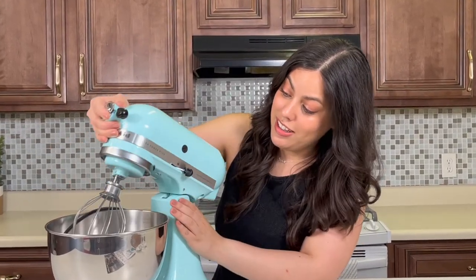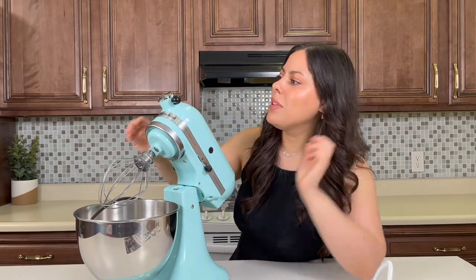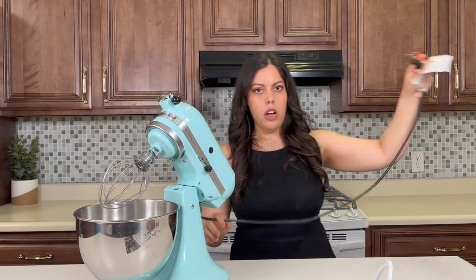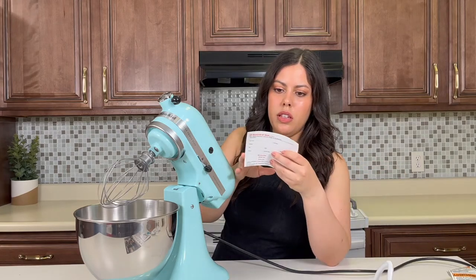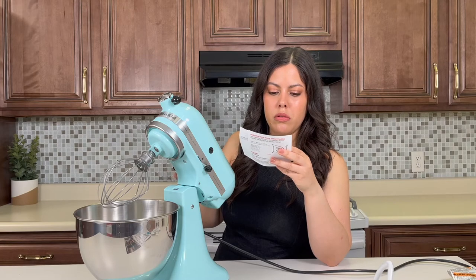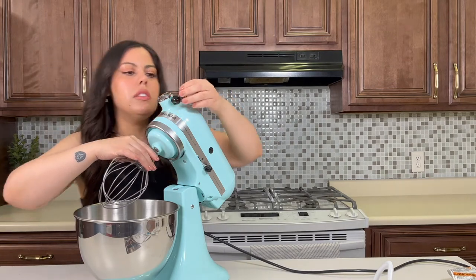I think this is how I lock it while it's up — it doesn't really lock when it's up. Like I said, I haven't really had much experience with this, so you're getting my for-real first impression. This is the cord — it's not super long, which is probably safer. This is an online registration card, I guess for the warranty — you can register your mixer.